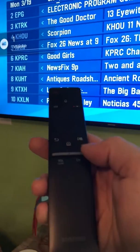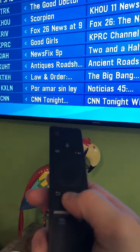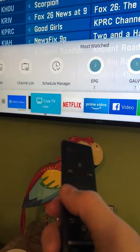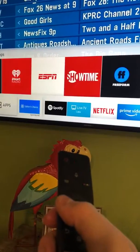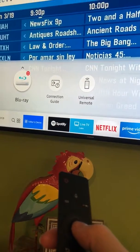Control the volume and channels. Then if you want to go back to the Blu-ray player, you can either go over here to source, up to Blu-ray.